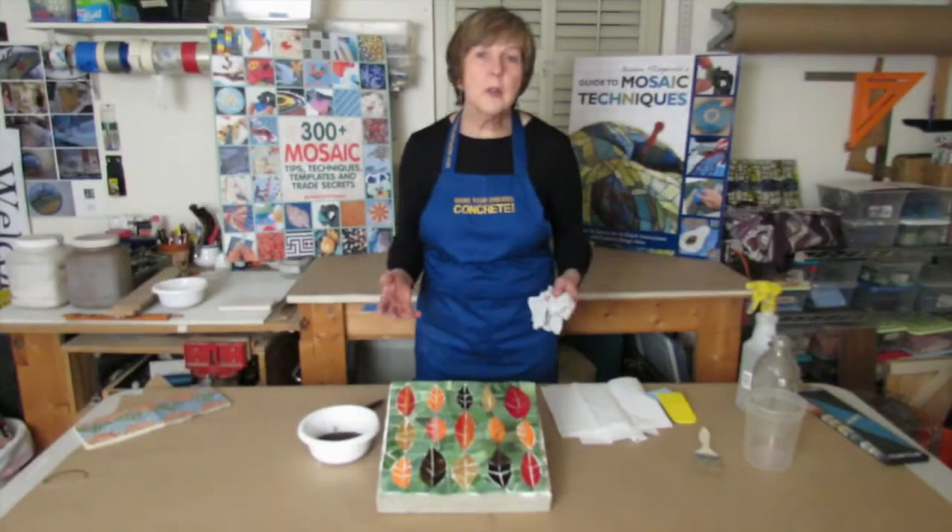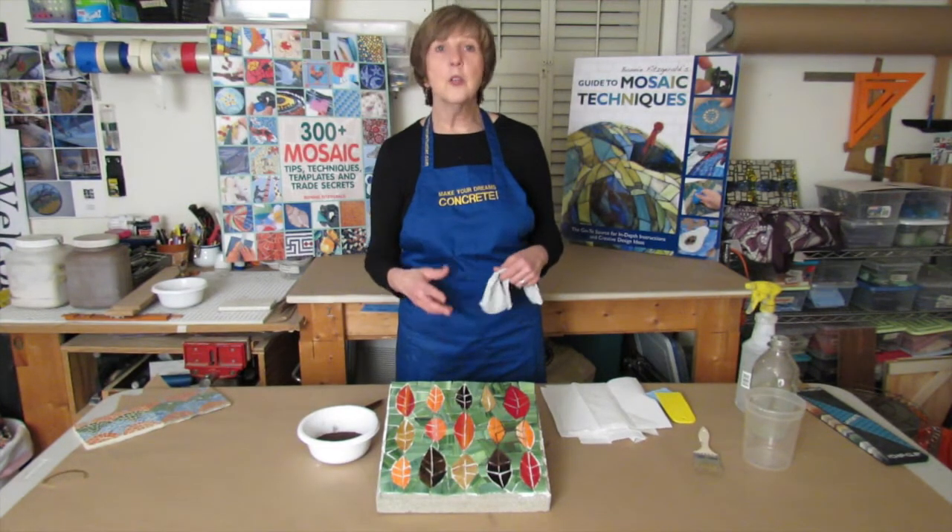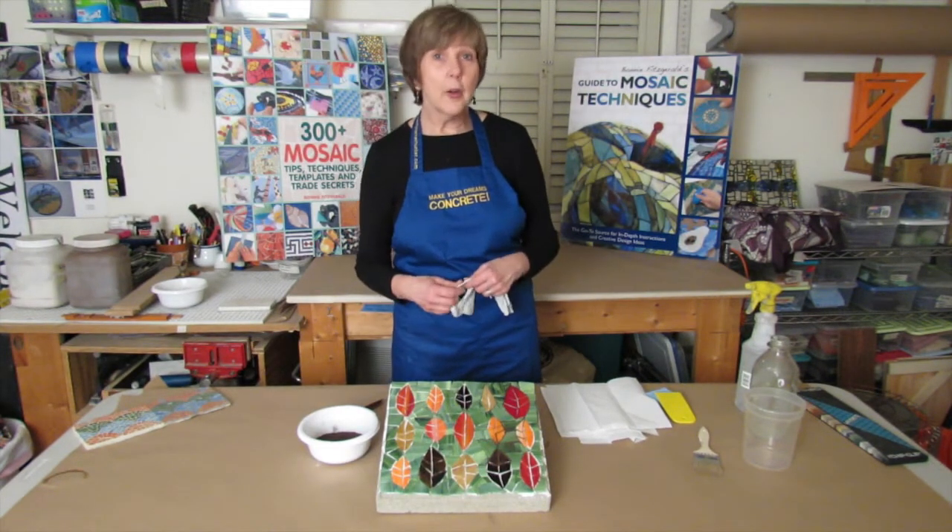Some practical considerations about grout: remember it's a cement-based product, so it can never go down your drain. Cement gets harder underwater.